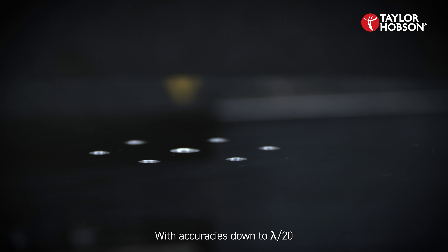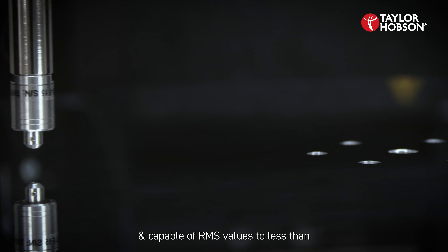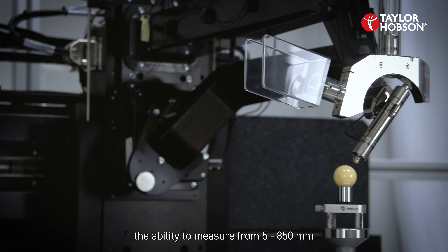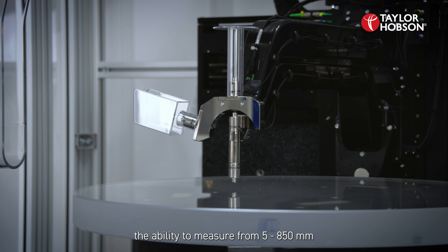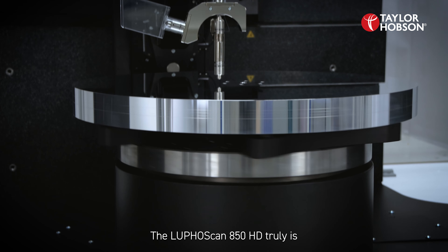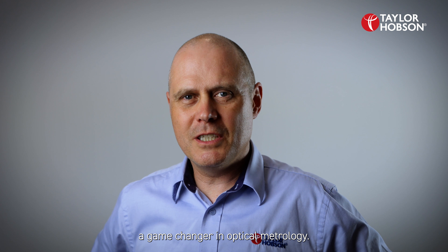With accuracies down to lambda over 20 and capable of RMS values to less than 5 nanometres, yet still maintaining the ability to measure from 5 to 850 millimetre diameters and loads up to 350 kilos, the LufaScan 850 HD truly is a game changer in optical metrology.